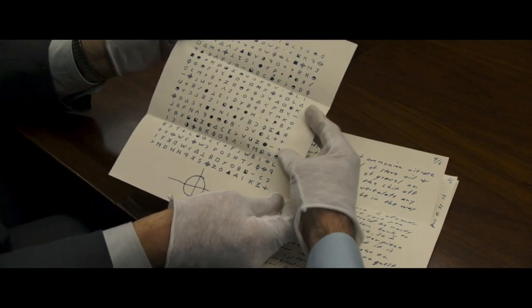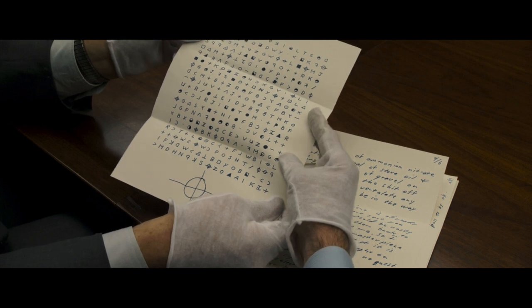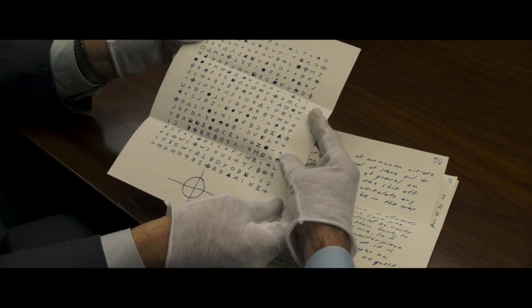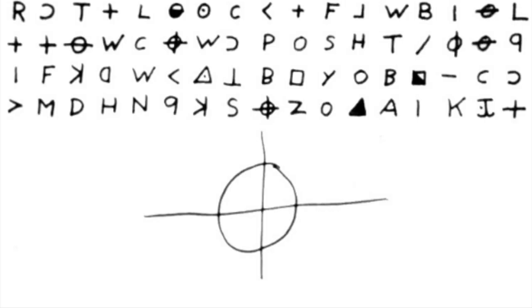This card was mailed a year after the 340 Cipher and months after the My Name Is Cipher. The Zodiac Killer had yet to be identified. The last line of the 340 Cipher has a triangle just like the card clues into, so it's a clue to the 340 Cipher.